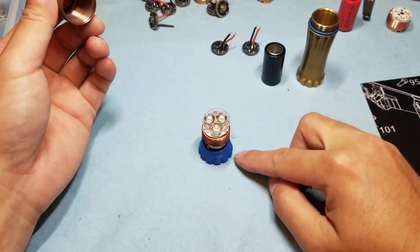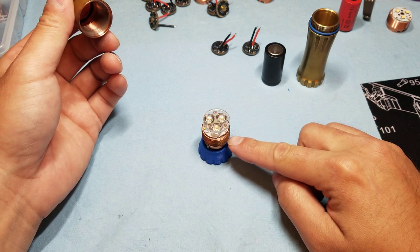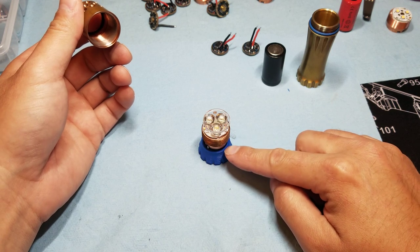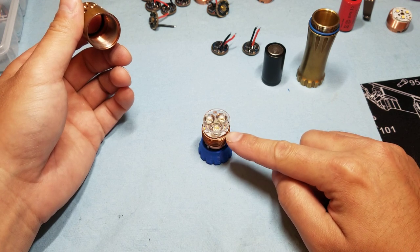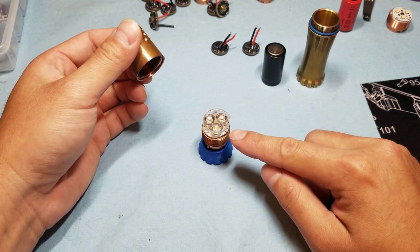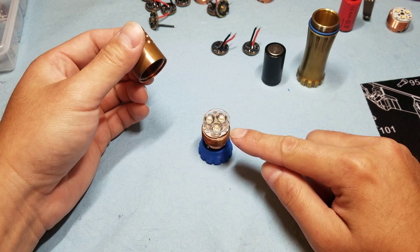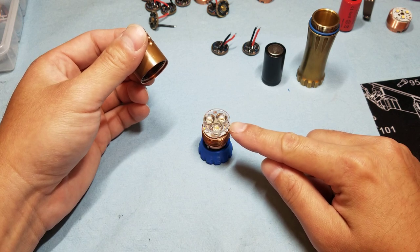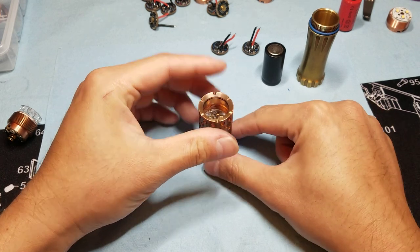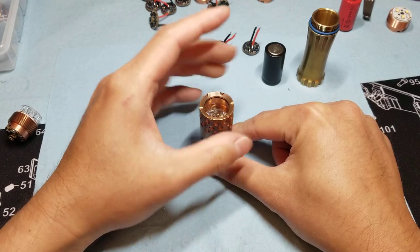Then I just stack up the complete light engine. The complete light engine has the driver, the pill, and the emitter board all as one assembly. Set the optic on top of the light engine, set the lens on top of that, set the head on top of that, and carefully start screwing it on.